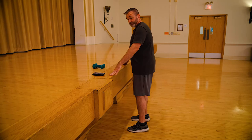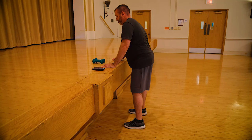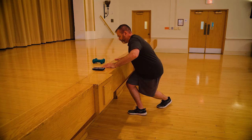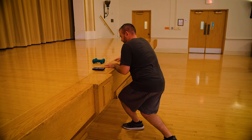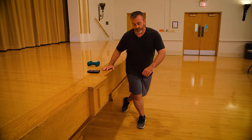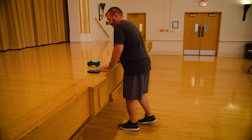Switching to our curtsy lunge. Ready? Three, two, one, go. Halfway. Just a different angle here — a lot of weight in that front leg, keep that glute loaded. Three, two, one.